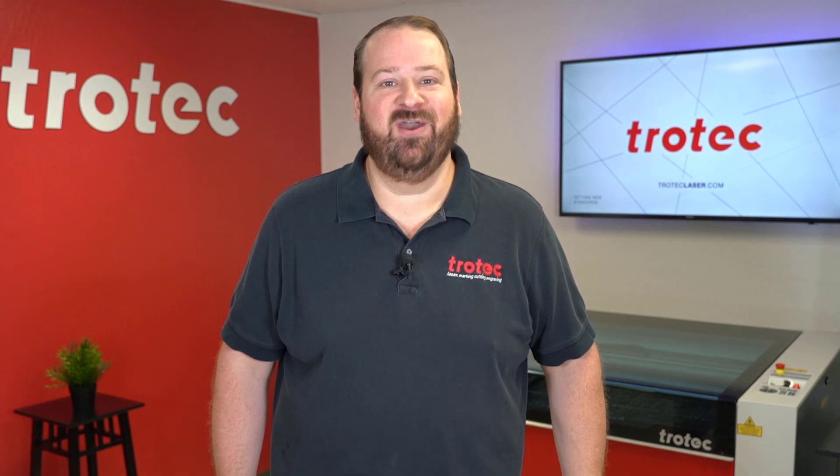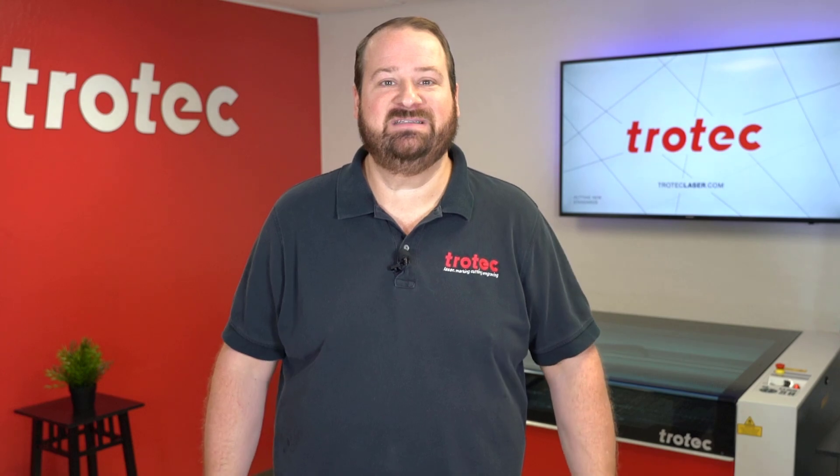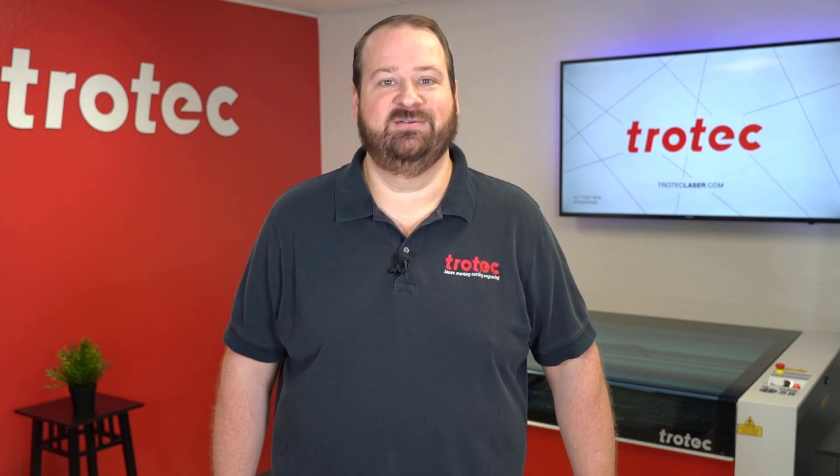Thank you so much for watching this video. If you like this video, please don't forget to like and subscribe. If you have any questions, please leave them in the comment section below, or see our website at TrotecLaser.com.